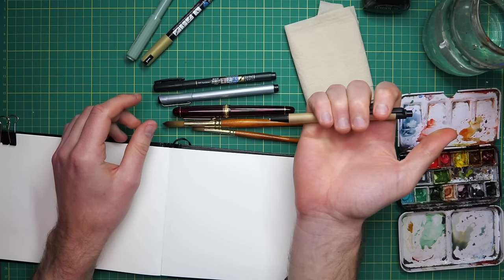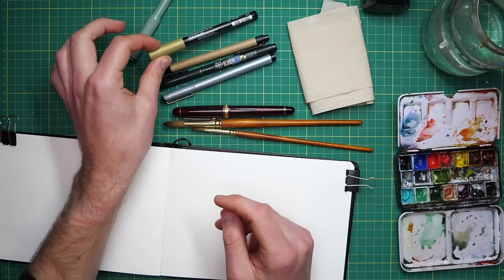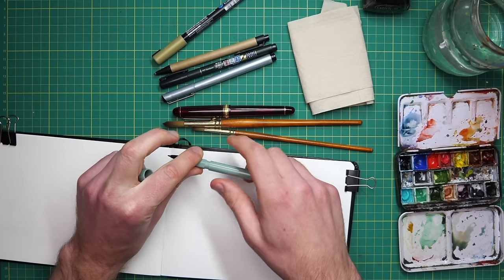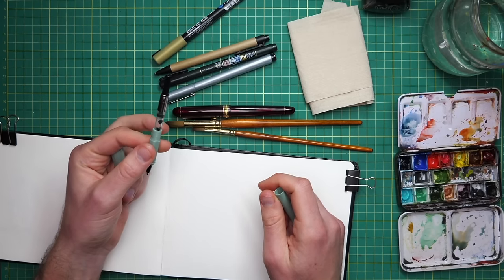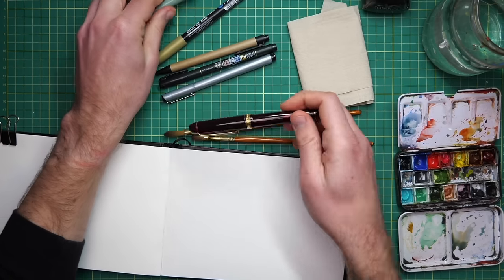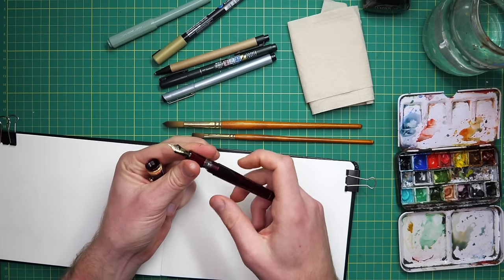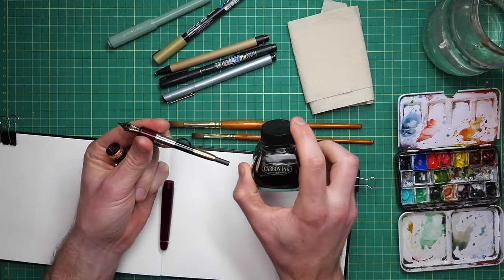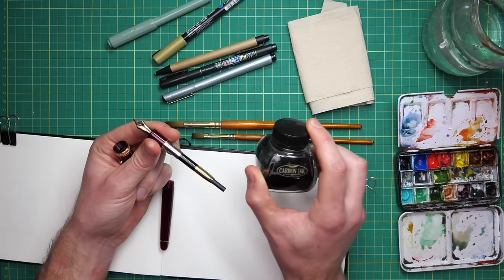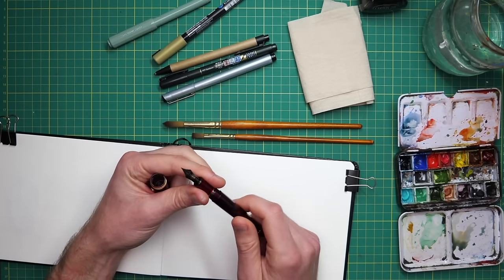Many ballpoint pens are waterproof - really cheap and handy to have around. You can also use Posca pens with acrylic marker. I've got an ink rollable pen here, and some pens with ink cartridges we can fill with our own waterproof ink. My favourite option is the fountain pen - here I've got one with an extra fine nib and a waterproof ink cartridge made by Platinum. We really just need to identify a pen with waterproof ink, but beyond that anything goes.